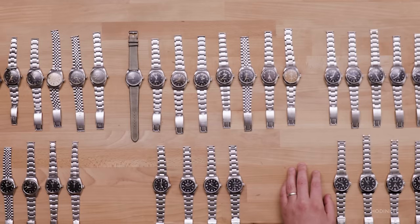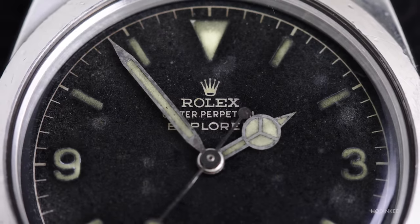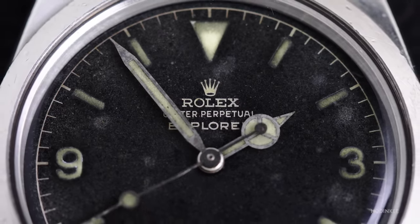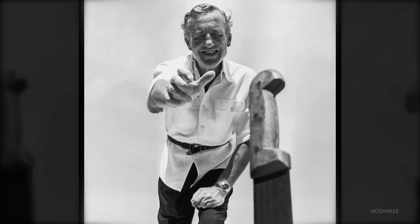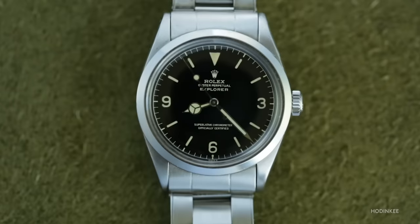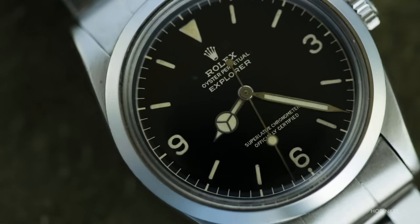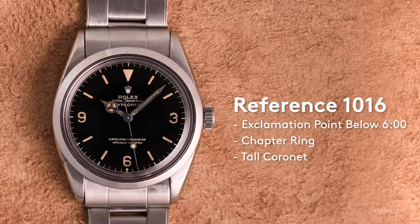Now we're jumping into the 1016, a reference that had an incredibly long run and a number of variations. The very earliest ones, like the watches that preceded it, have a chapter ring — you see the full circle around the minute and second dashes. In general, most say 'superlative chronometer officially certified.' Ian Fleming famously owned a 1960 1016; some consider it the quintessential James Bond watch because that's what he referenced in the books. You have a version that followed with an exclamation point — a small dot below the six at six o'clock — which indicates, according to collector lore, that the luminous mixture is not as radioactive as the versions that preceded it.